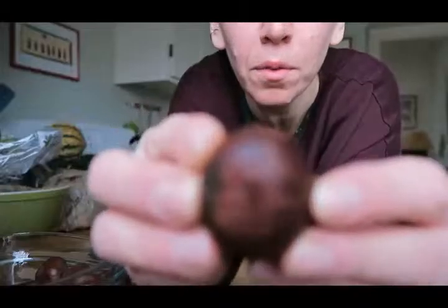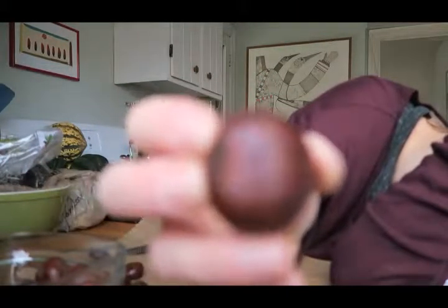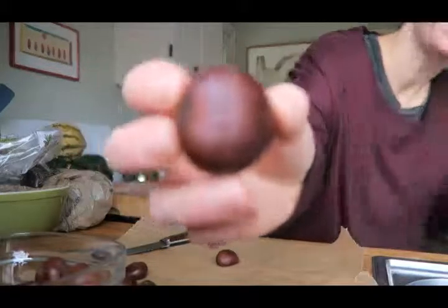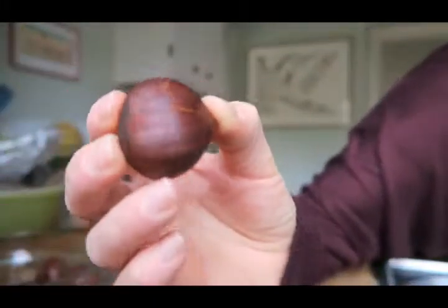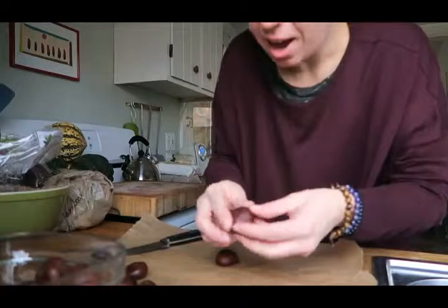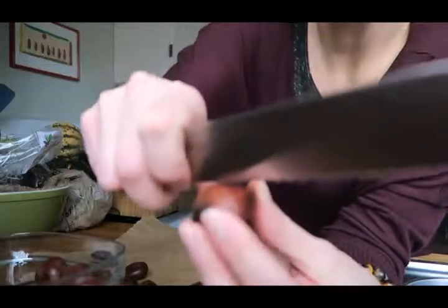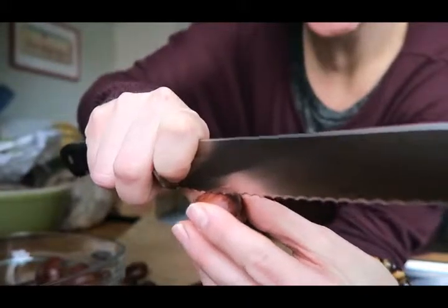So I'm putting little X's into the chestnuts — if you can see that there, hopefully. I love how this camera always wants to focus on my face. Check out the chestnut — there you can see a little score there. It's a little harder to do than I expected, but anyway I'm working my way through that right now.